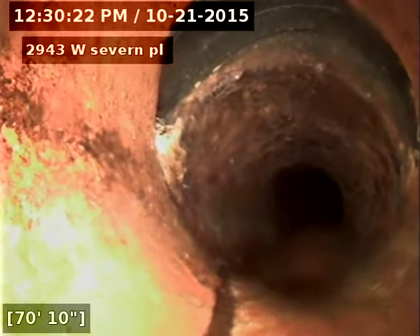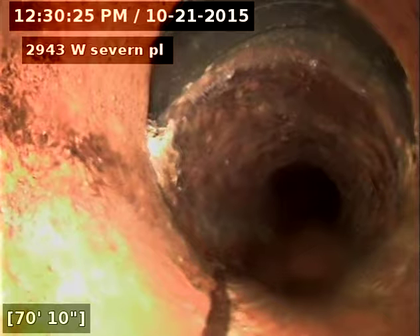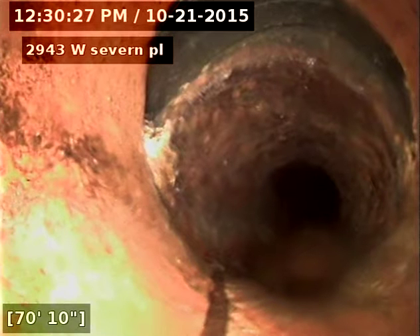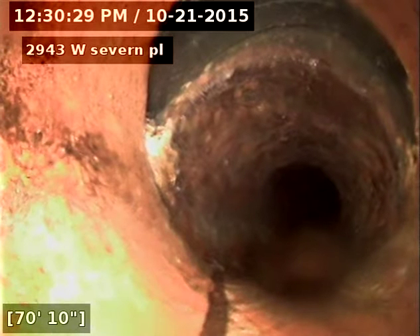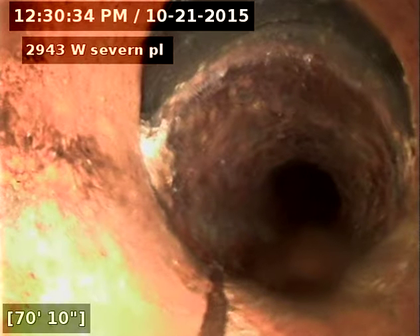This looks like a fix from a long time ago. They used cast iron to fix it — just a jagged cut and then a connection on the cast iron.